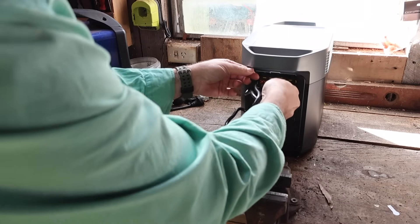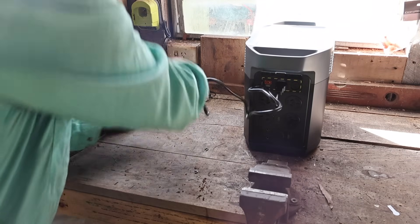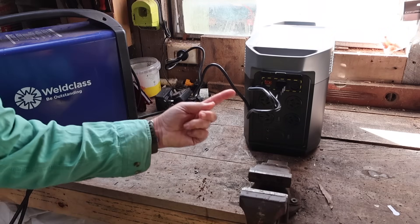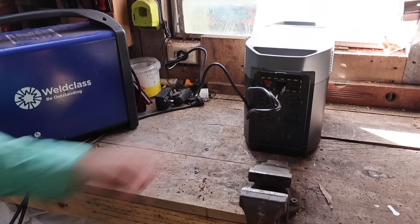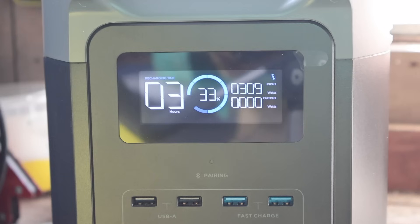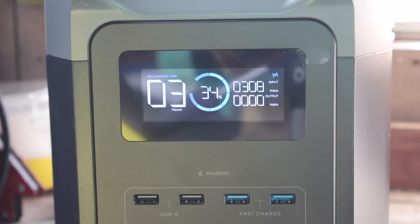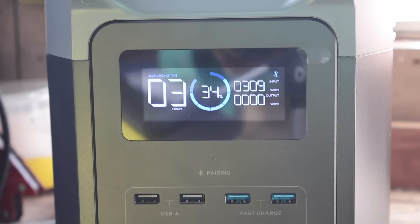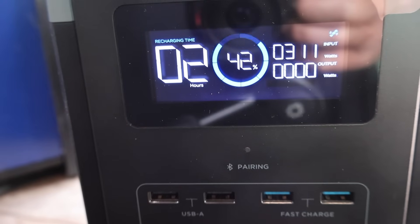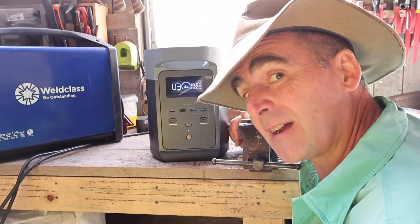Charging-wise, they recommend you use their cable and plug it directly into the wall. It should be fully charged in about 50 minutes — that's a pretty high input, making this the fastest charging power bank in its class.